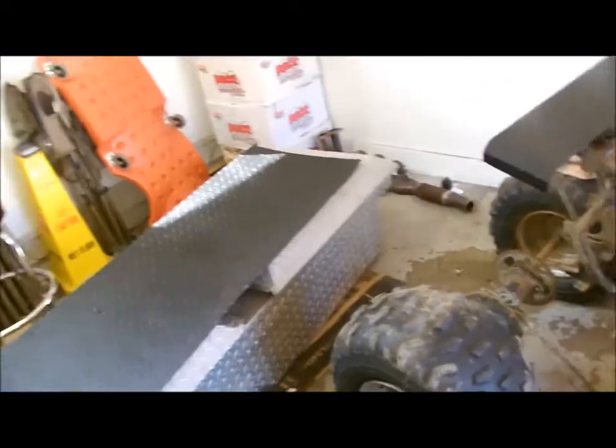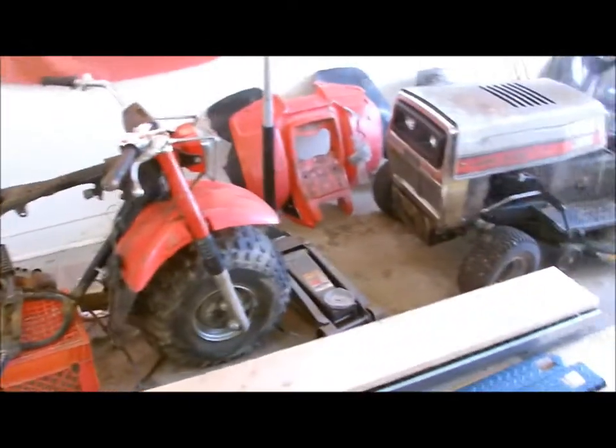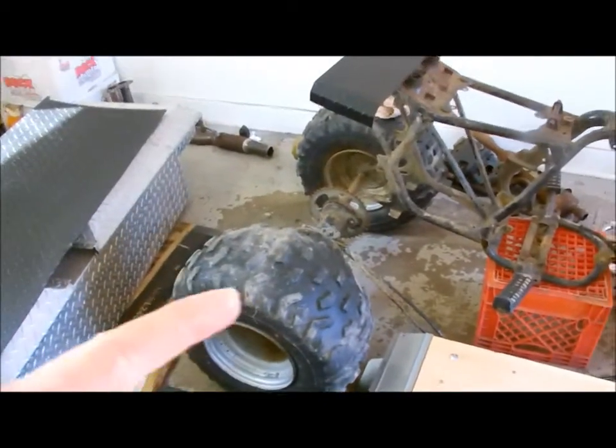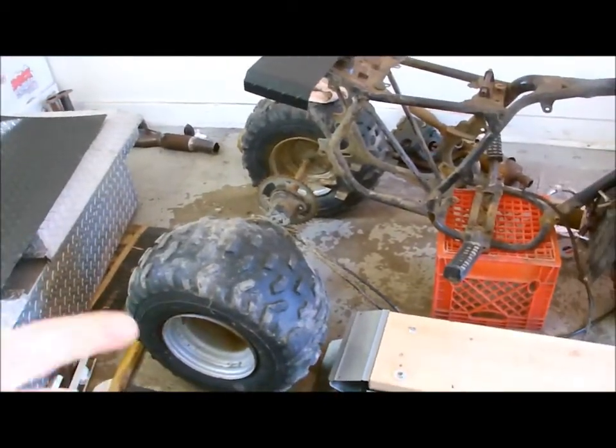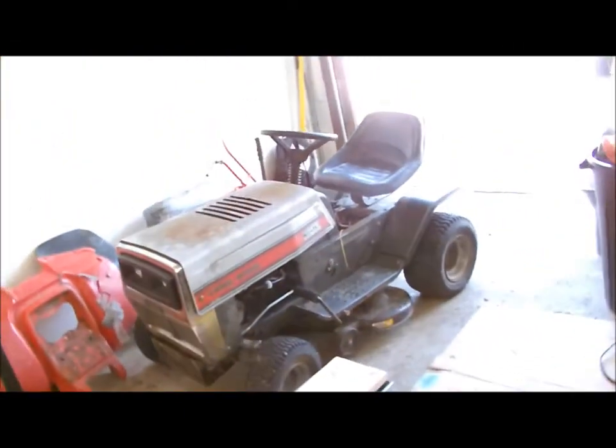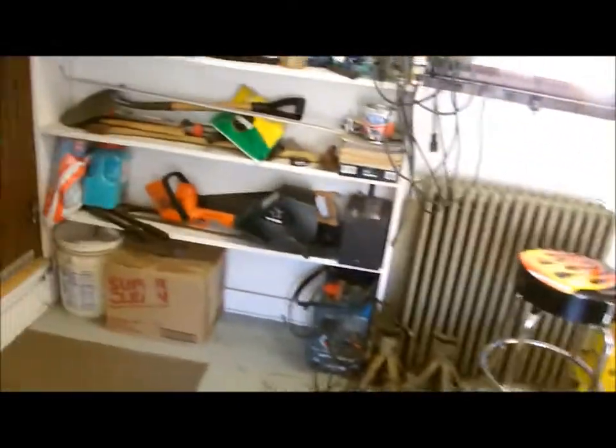Before I do that, I gotta get the bones out of there and bring it in here to make room. I'm also going to throw the axle back into the three-wheeler temporarily just so I can roll it around and get it out of the way — probably tuck it in the corner over there. Then I'm just gonna go hook up the charger to the bones' battery, charge it up so I can start her, and we'll get it done.